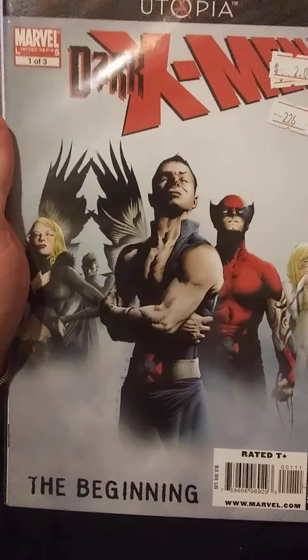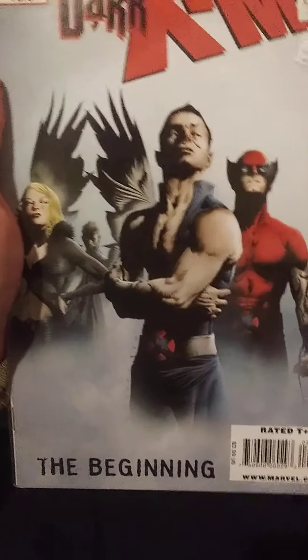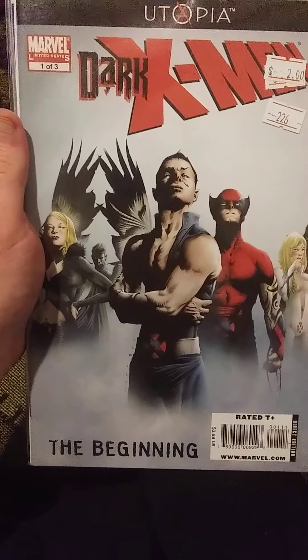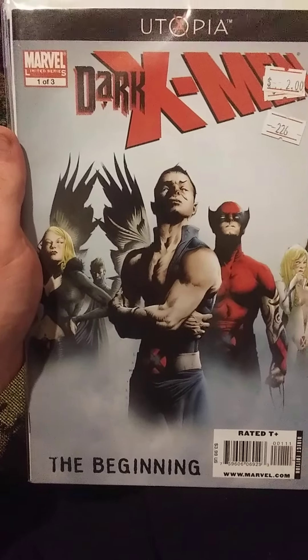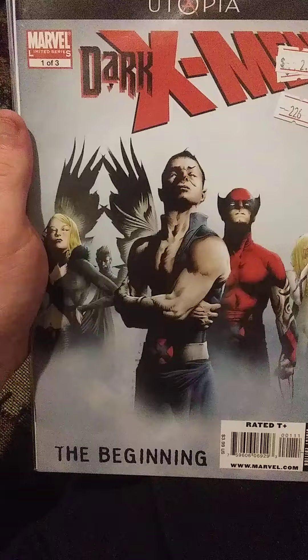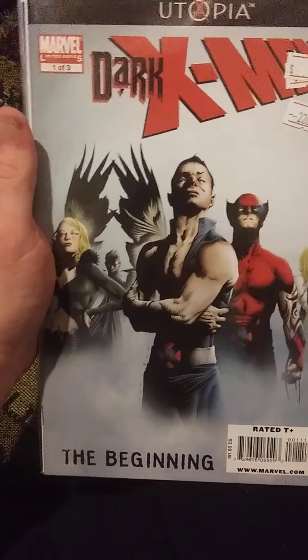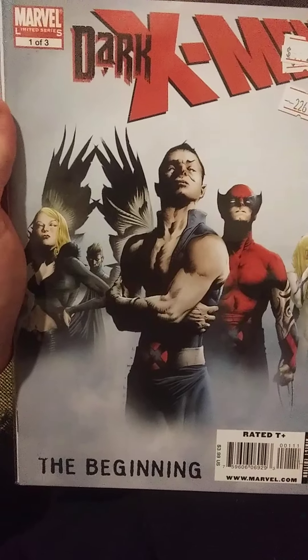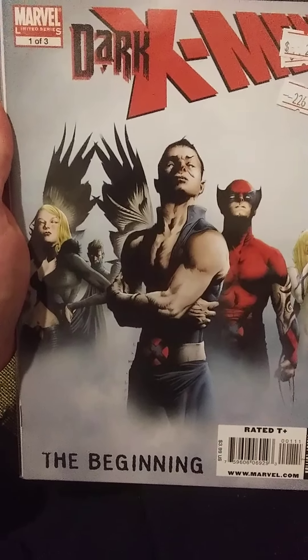I may also show all of them off if it's a mini-series. I read Dark X-Men Utopia The Beginning. It is a three-part series. This is Issue 1, I'll show the others in a minute too. I'm going to go ahead and get right into the review for that.